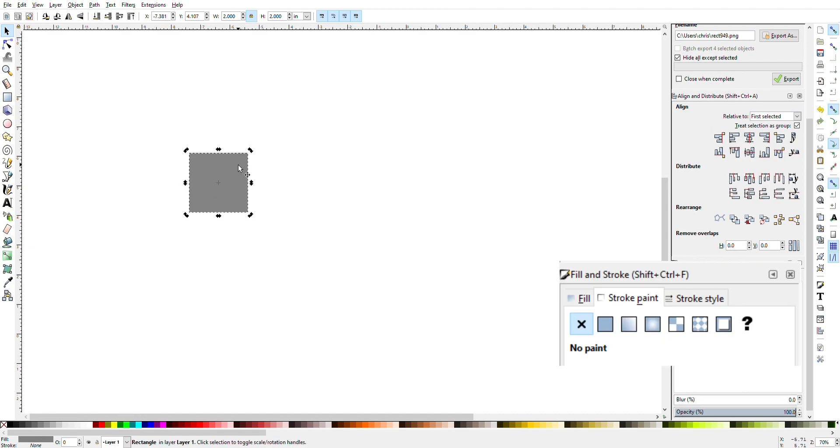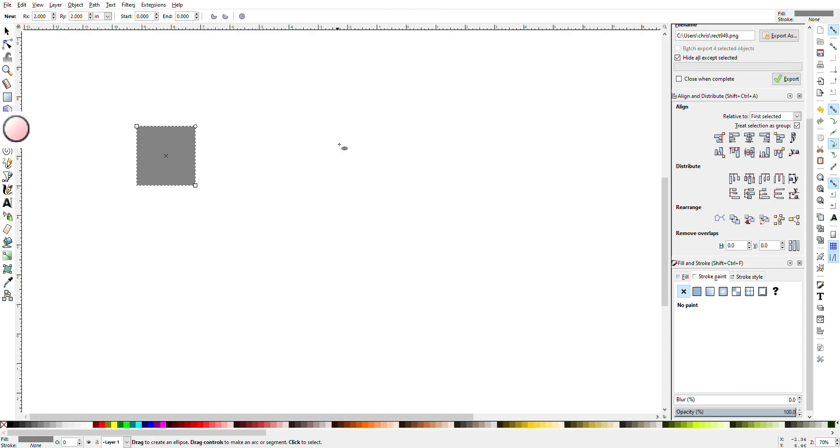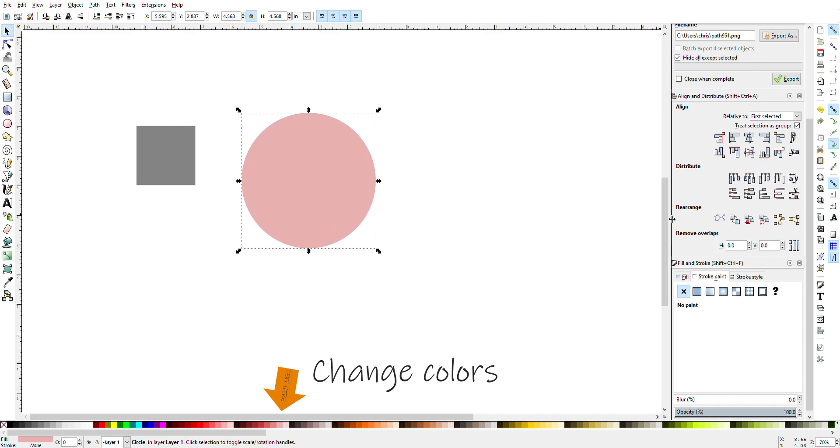Now I'm going to click on my square and hit the X under stroke paint to turn off my stroke. Make sure that your box is still two inches. Next I'm going to go to the circle icon, hit Ctrl-click and drag out a circle. I'll change the color to pink so you can see what I'm doing.